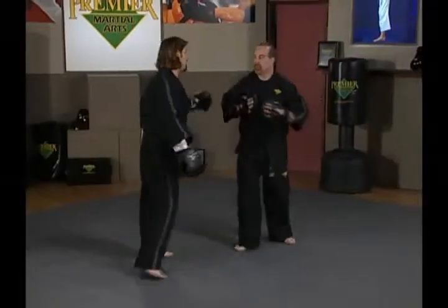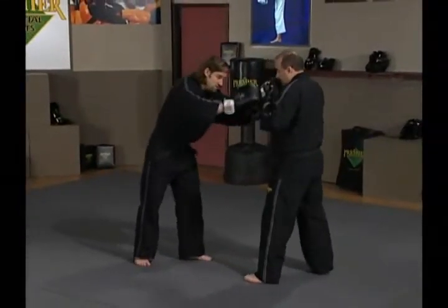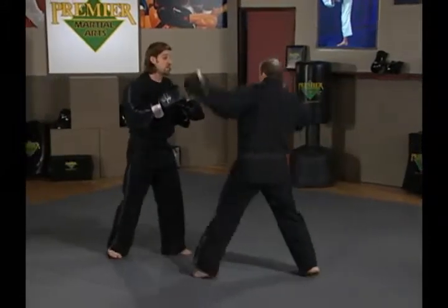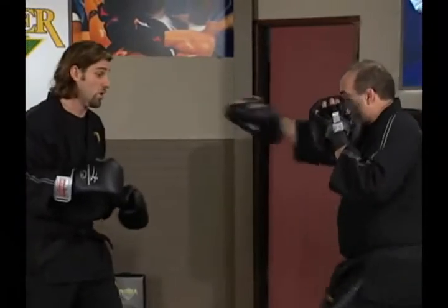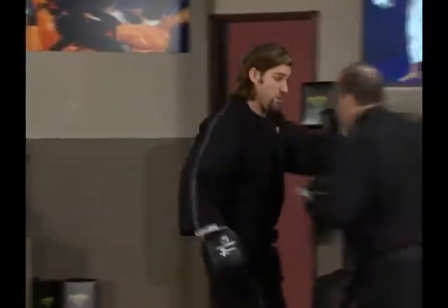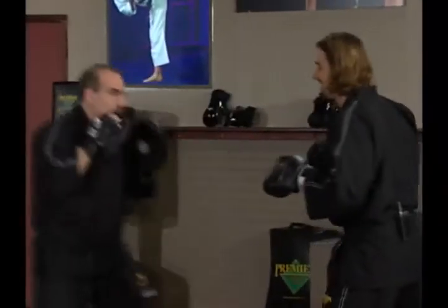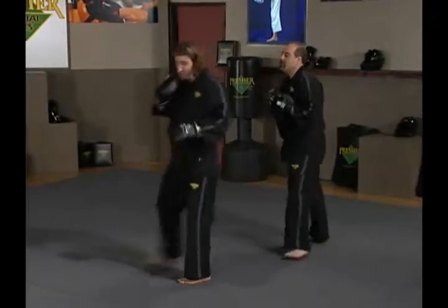Now we'll move on to the next combination: a jab, cross, hook. I want to make sure that my partner is throwing the jab, cross, hook correctly. So I'll have Ernie throw a jab, cross, and hook coming to me. There we have the punches and how they're supposed to look.